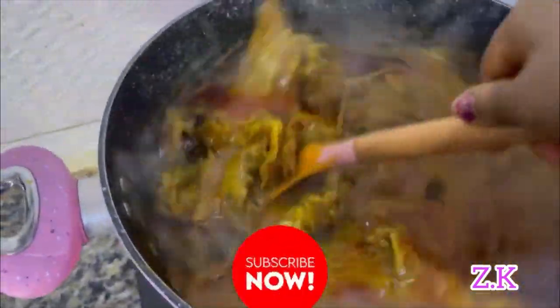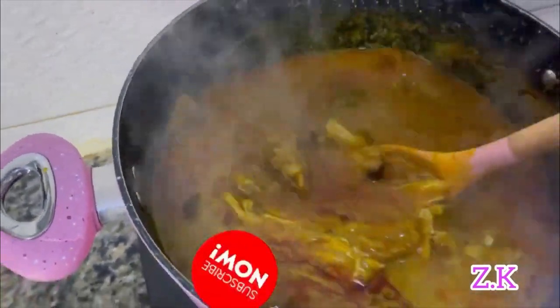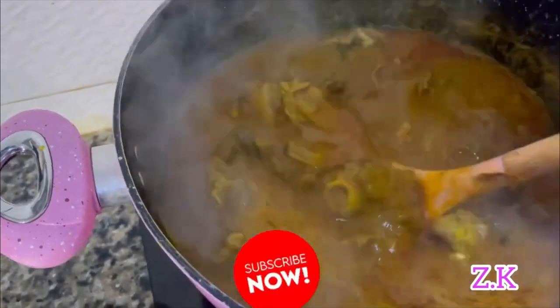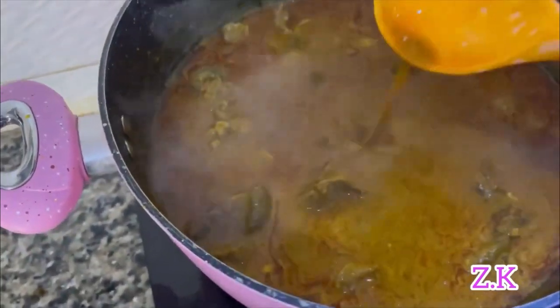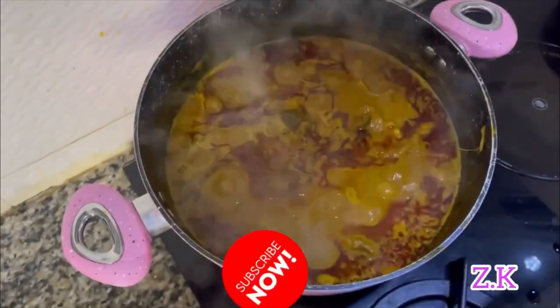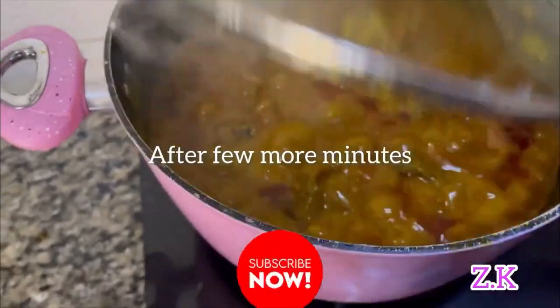I'll add the fish now. Cover and allow it to get as thick as you want.